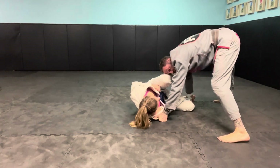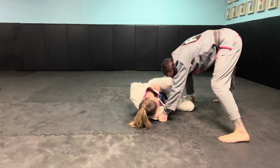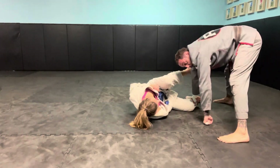She'll be doing a good job of keeping her knee in front, so I can't just bull rush through. She might be really strong with this leg. I'm not letting go of this grip — I'm punching my knuckles down. That's important.